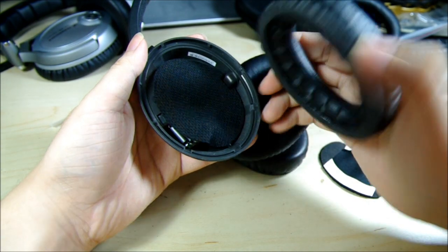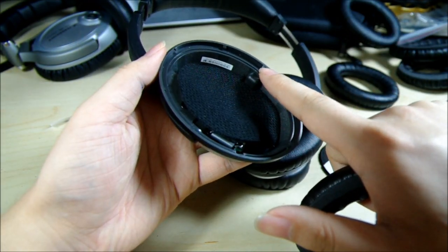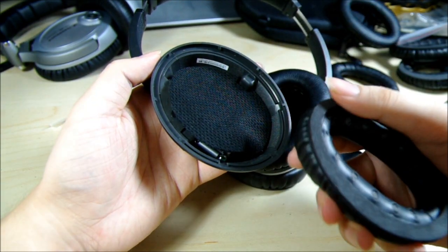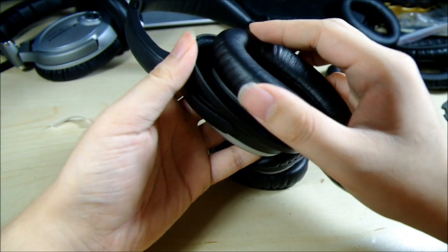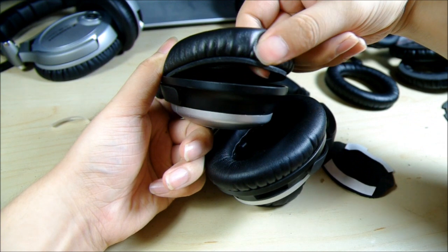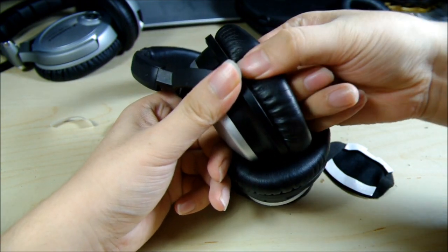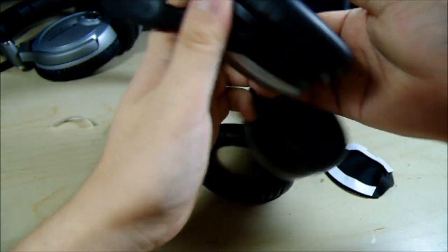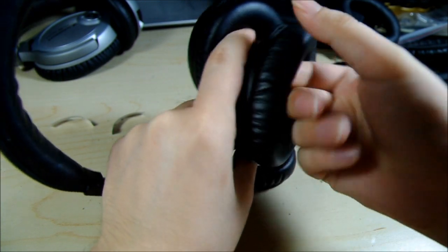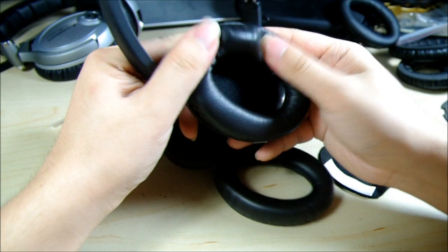To apply the pads, notice there is a ring — I call it the lock ring. The ring needs to go beneath the tabs; there are eight of them. You can see them around the inner of the ear cup. All you need to do is insert this ring under all eight of them. Start from the top, then squeeze the bottom a little bit and put it inside. Then just press it around. If you have fingernails it'll be much easier, but if you don't, just press a little bit harder. Push it around to make sure the ring goes beneath all eight tabs. That's it — replaced.